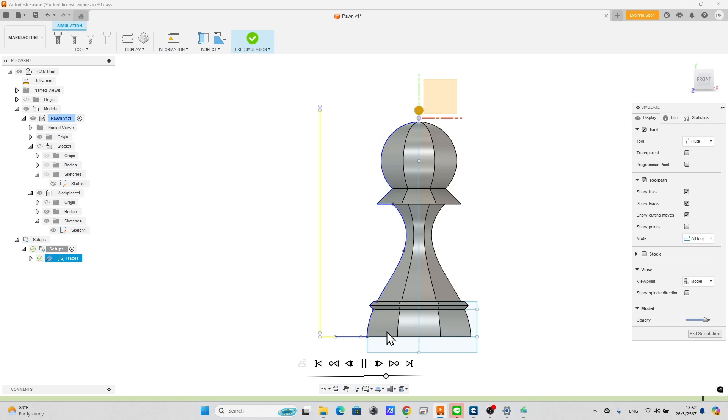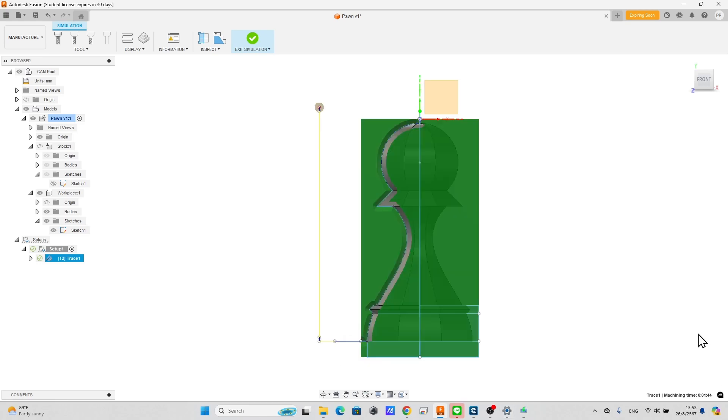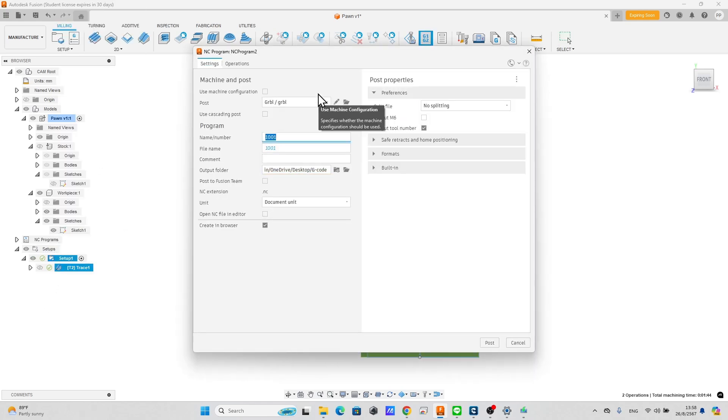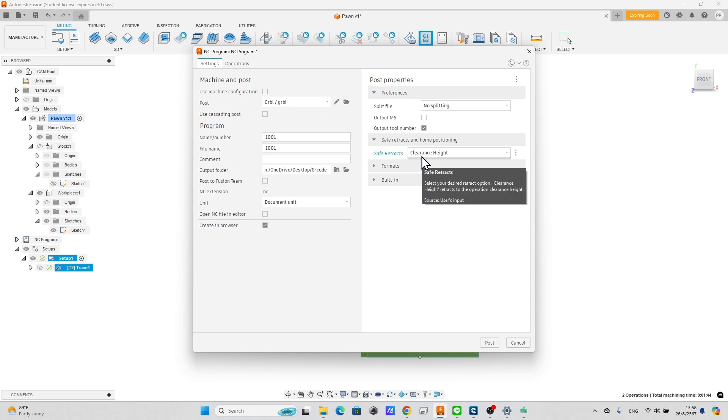If everything is okay, exit the simulation. Go to Post Process to export the G-code. For GRBL users, make sure the Post is GRBL and that Safe Retracts and Home Positioning is set to Clearance Height. Then post to export the G-code.